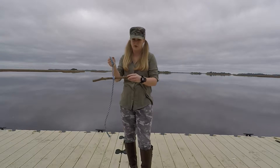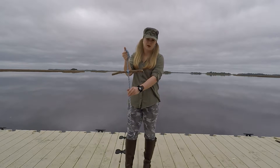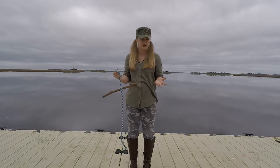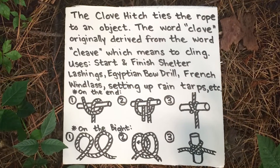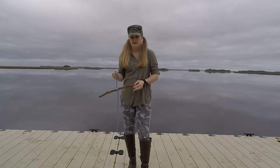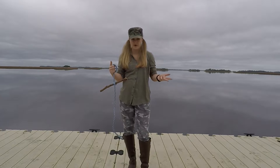The second knot you should know is called the clove hitch. The clove hitch ties the rope to an object. A few clove hitch uses include starting and finishing shelter lashings, the Egyptian bow drill fire method, constructing a French windlass, setting up rain tarps, and much more. Now there are two different ways that you can make the clove hitch: on the end or on the bight.